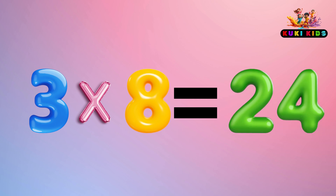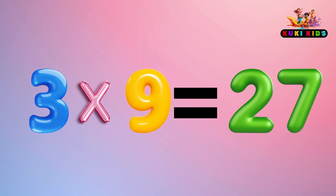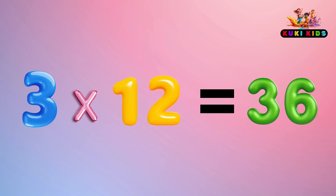3 x 8 is 24, 3 x 9 is 27, 3 x 10 is 30, 3 x 11 is 33, 3 x 12 is 36.